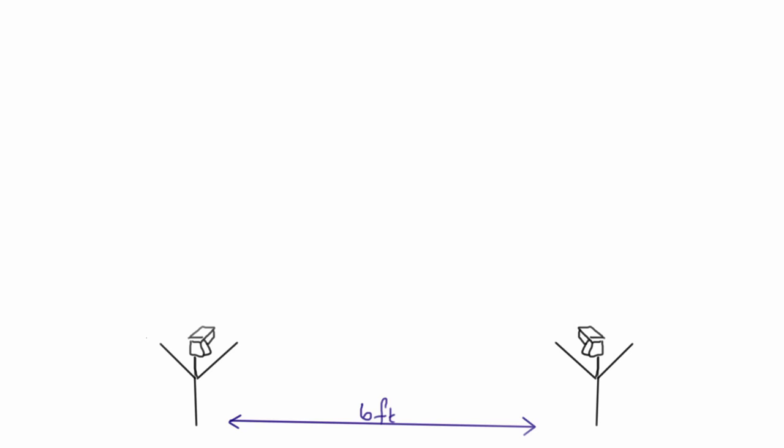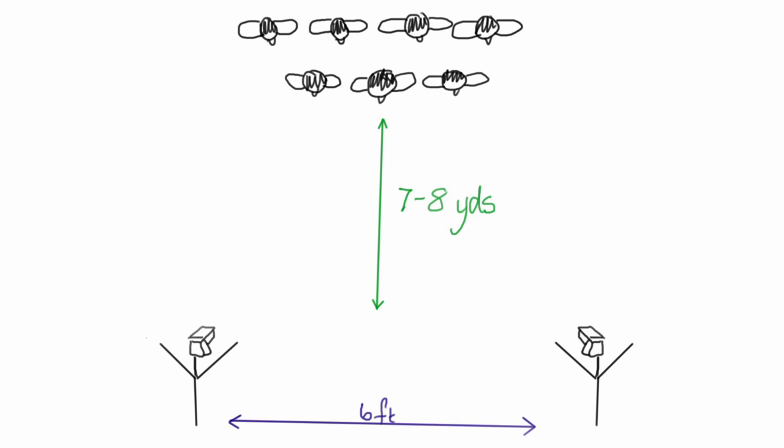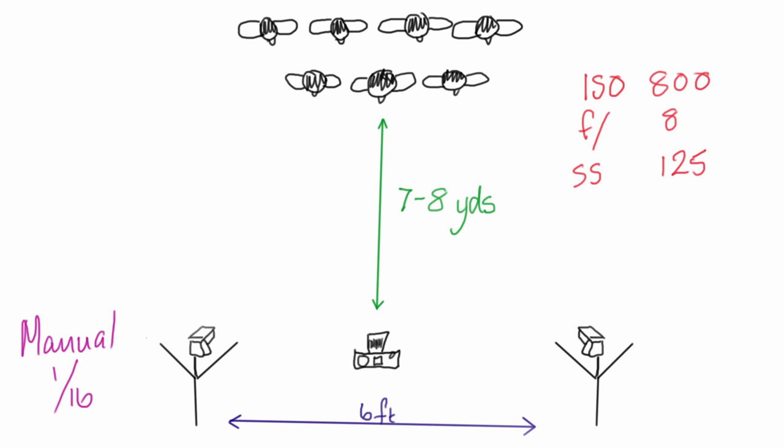So let's have a look at the setup. We've got two flashes on light stands about six foot apart, and we were looking at having the teams in two rows about seven or eight yards away from me taking the photograph. I was going to stand right in the middle of the flashes with my camera set up to be ISO 800, f8, in order to get both lines in focus with the depth of field, and a shutter speed of 1/125th which was allowing me to slightly underexpose the background. The flashes were on manual, set at 1/16th, which was the correct exposure for those settings. The shutter speed started at 1/125th but I kept rolling it down as the evening got darker.